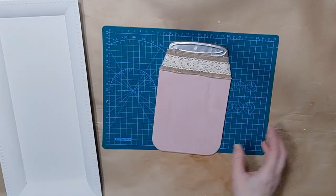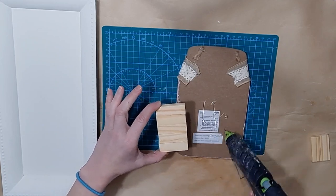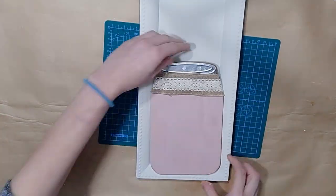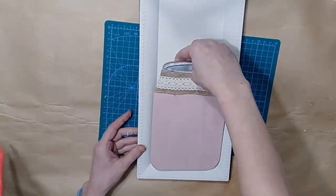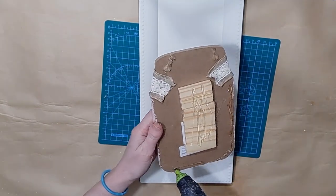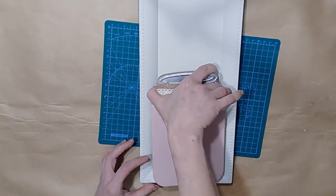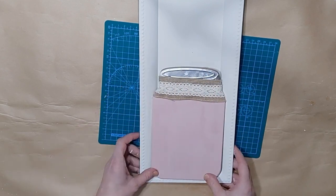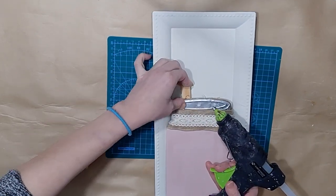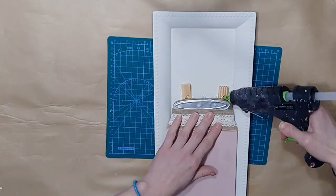I'm going to put a little piece of ribbon around the top of my jar using hot glue to tack it down on either side of the back. Then I want to glue it to the tray, so I'm taking a few Jenga blocks that I had already glued together from a previous project — about seven of them — and I glue them to the back of my jar so it will sit nicely in the tray, fit to the sides, and stand up a little bit to give a 3D appearance.